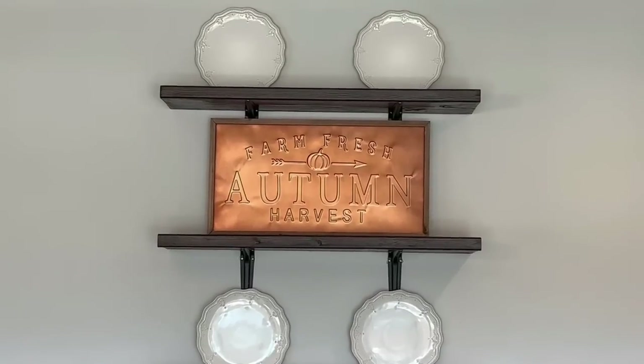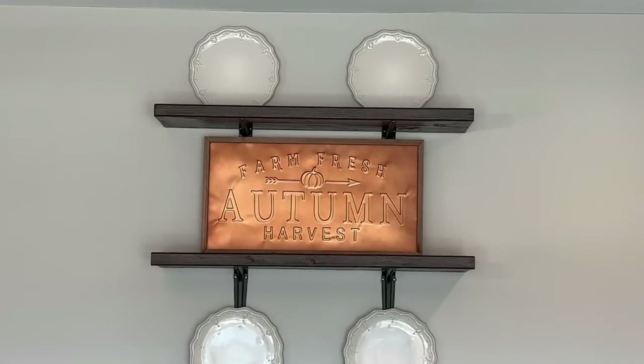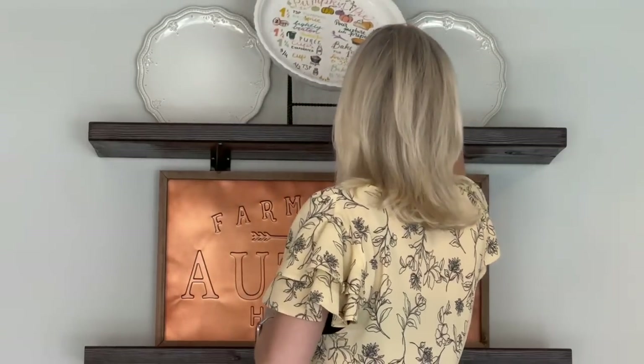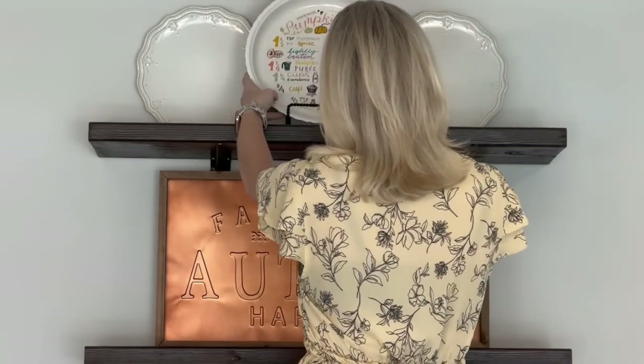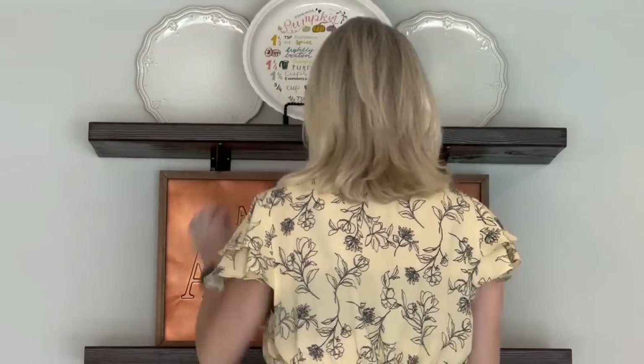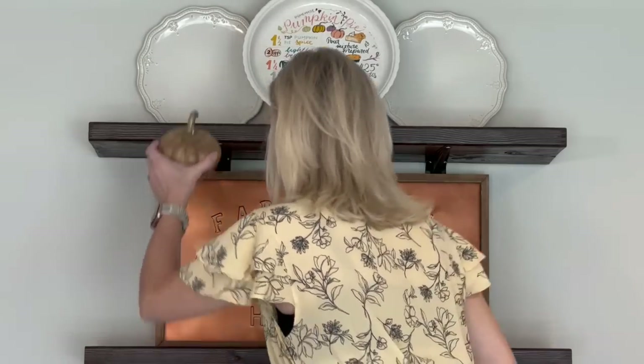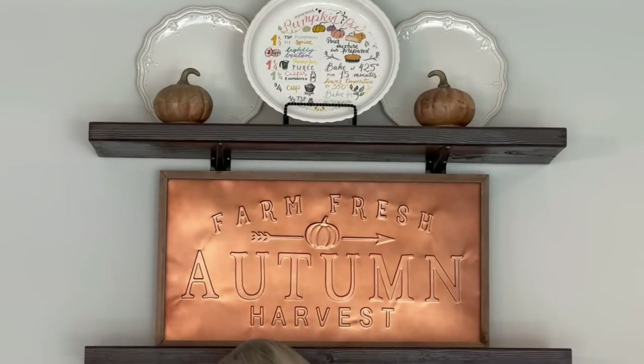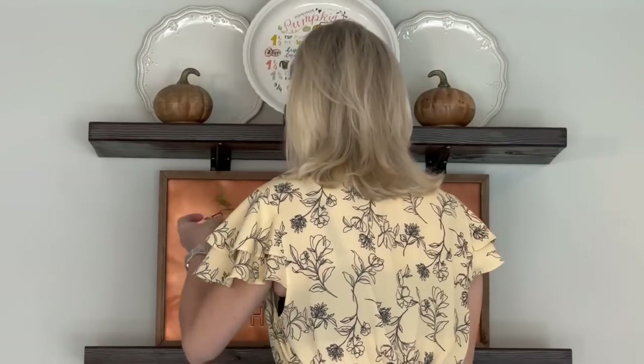I have some neutral dishes and this large copper sign from Hobby Lobby already put up. Also from Hobby Lobby is this pie dish that has the recipe for pumpkin pie, and I am just setting it in a plate stand. Keeping it kind of simple up here — I'm just adding these two wooden pumpkins that are from HomeGoods and a little bit of greenery.